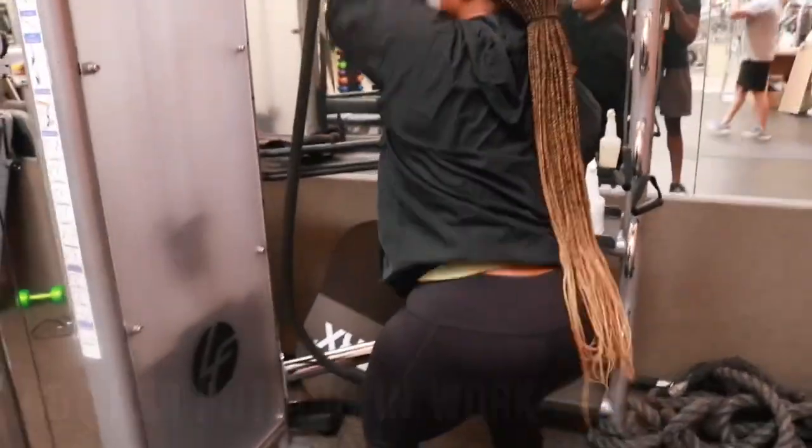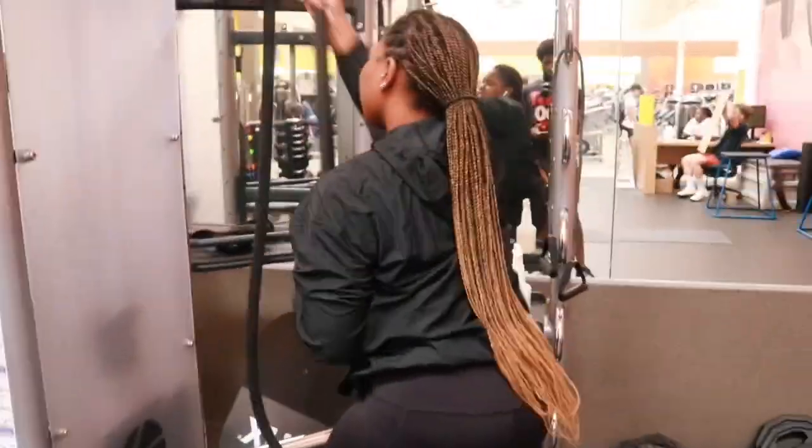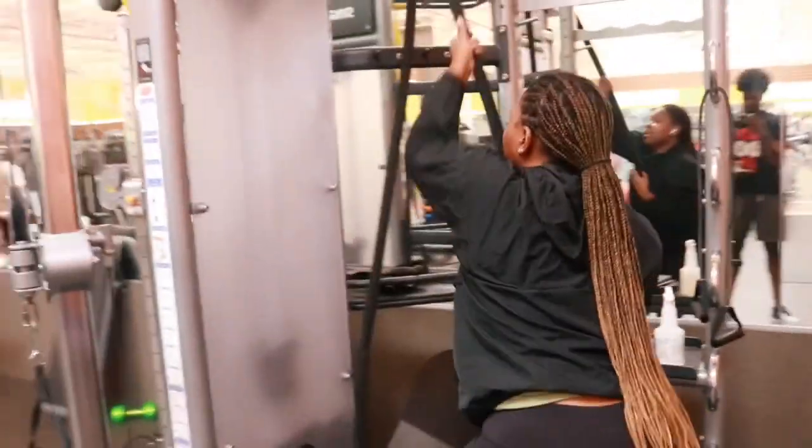I'm getting that back right. Hey, what's good guys? I want to show you guys the muscle-up real quick. There's a technique to it that you got to learn.